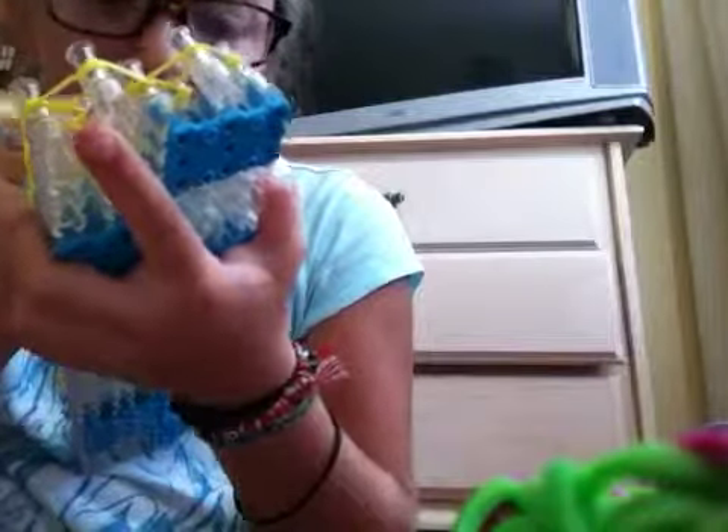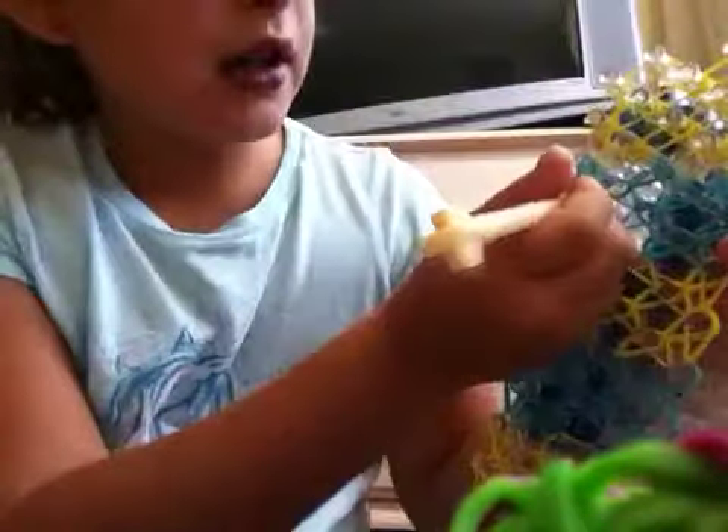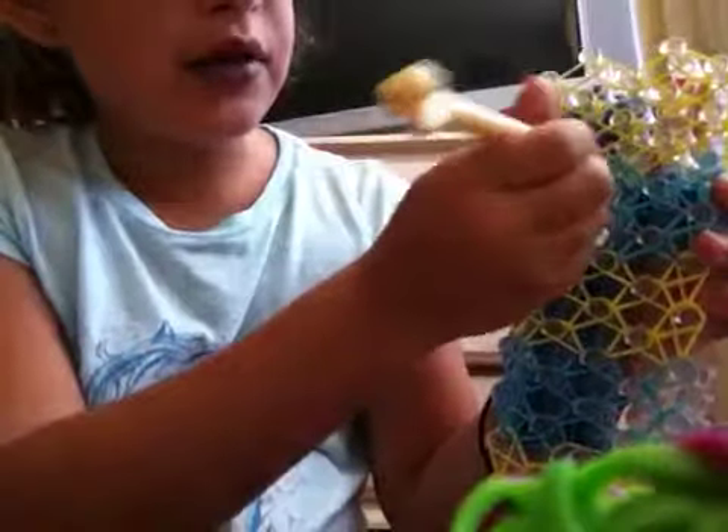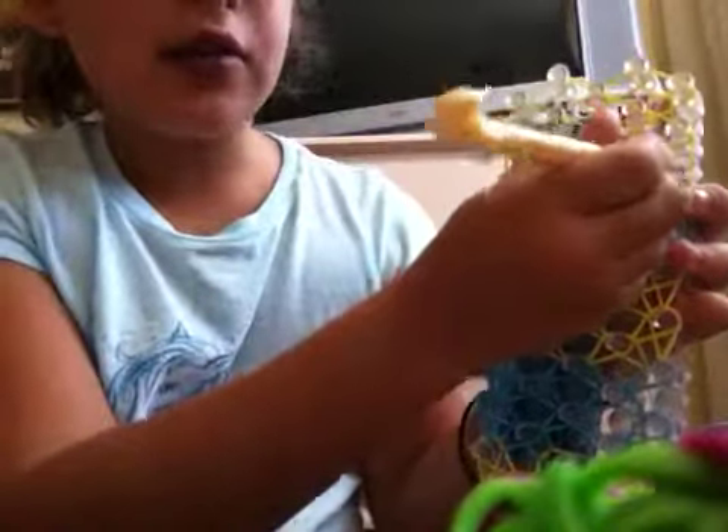We only have one more color to do — that's what I have to do. What I did was I went in here and picked this one up, went in here and picked this one up, went in this one and picked this one up, went in this one, went in this one — get this one up.